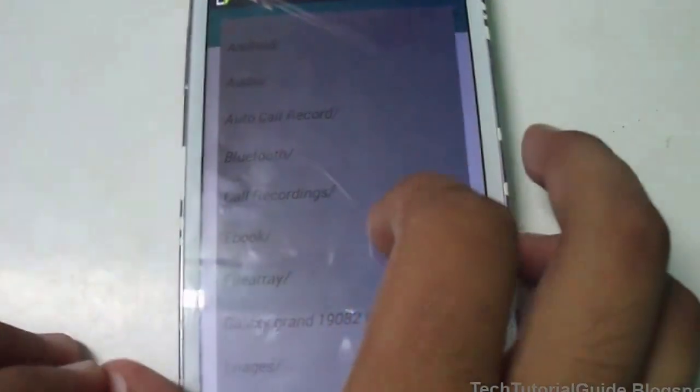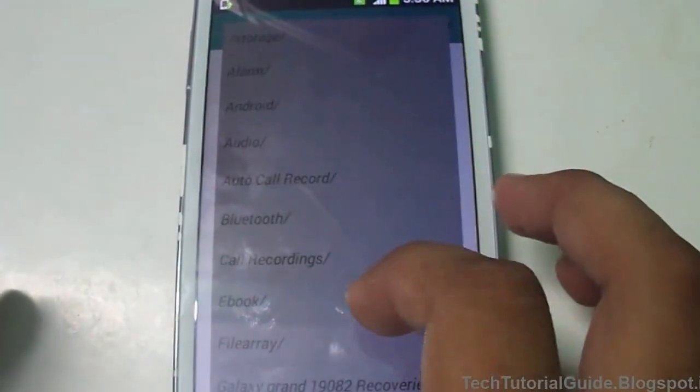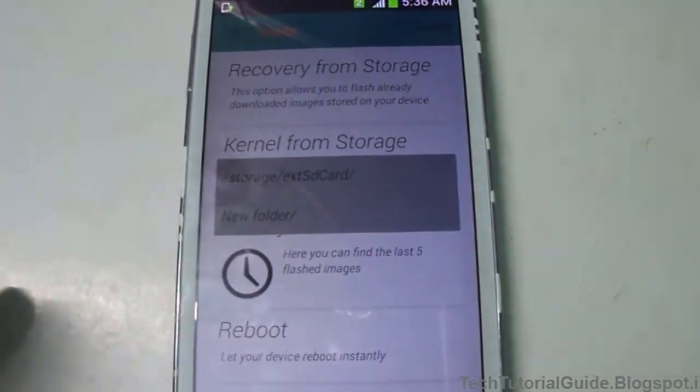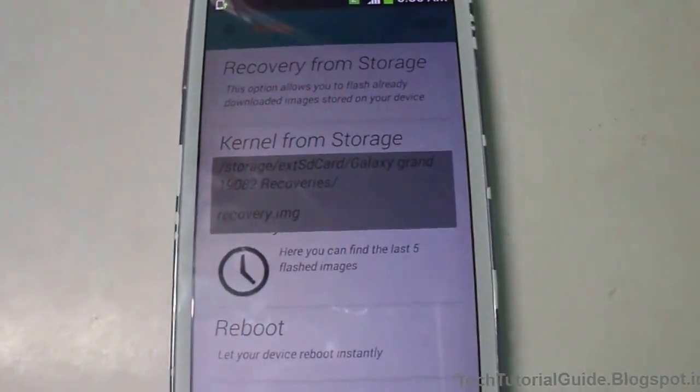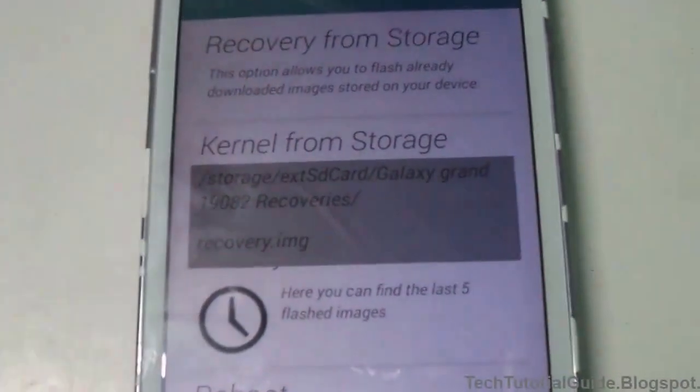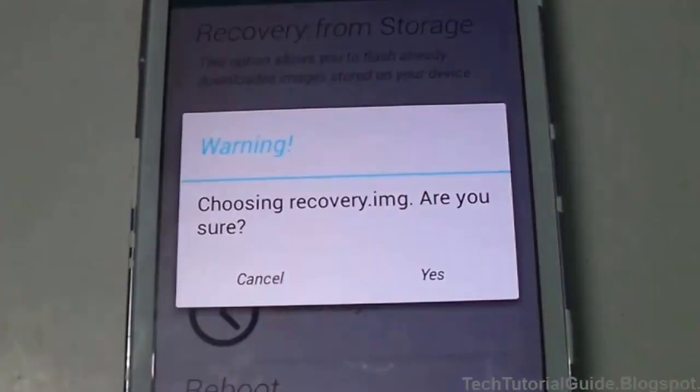After that, you need to find the recovery image. Open Rasher and from inside Rasher just go to 'Recovery from Storage', find the recovery.img file, and flash it.